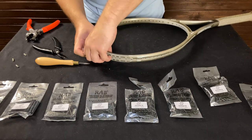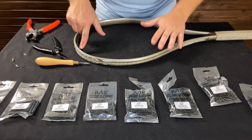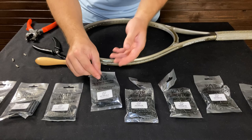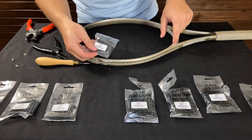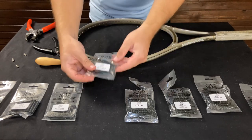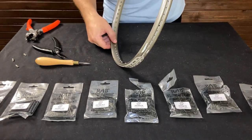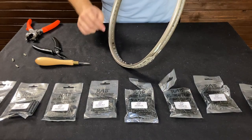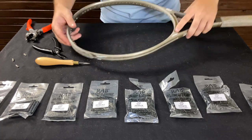They may not always match beautifully, but at least it's going to be protecting the string properly and it's not going to be too thin. They have them in different sizes — some are actually going to be longer for grommets around the throat that have to go through the frame and back up through the other side. As you can see, we just slipped them right in there and now we have this area with new fresh grommets, so we can actually string it up and not worry about the string breaking.